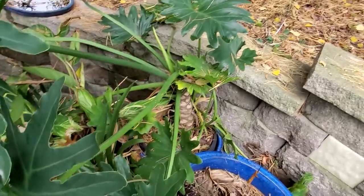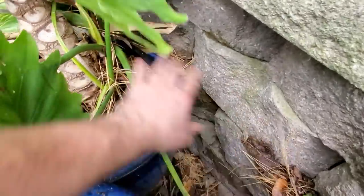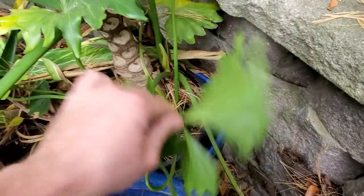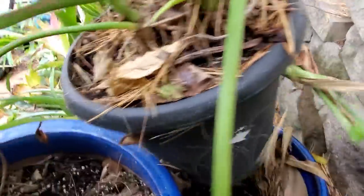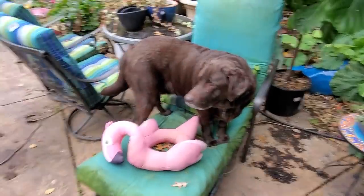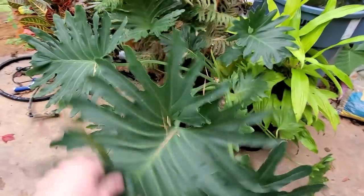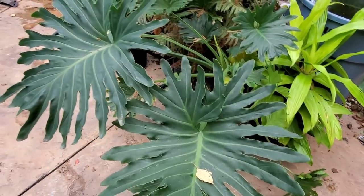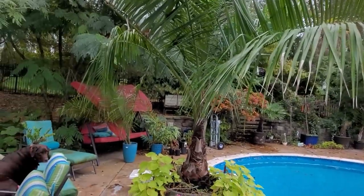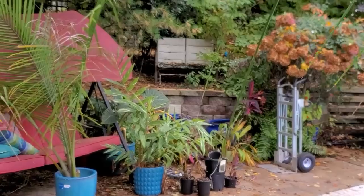And the philodendron bipinnatifidum — actually this has been renamed, it's not a philodendron anymore. Keeping things clean when you bring them in really does help cut back on pests. A leaf like this I'd try to rinse, but it's so chilly I would probably just prefer to go ahead and remove a leaf like that. The plant did get some growth this year, but it's all kind of wonky. I think next year I'd like to put it in a spot that gets a lot more sun.